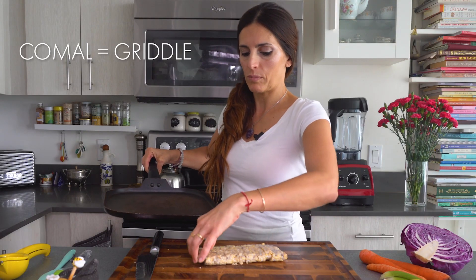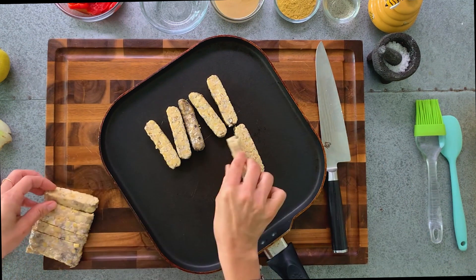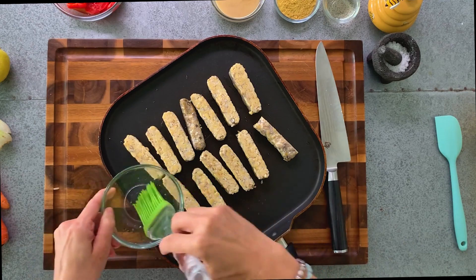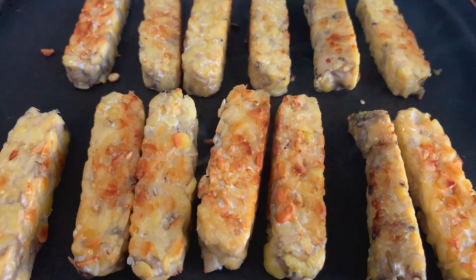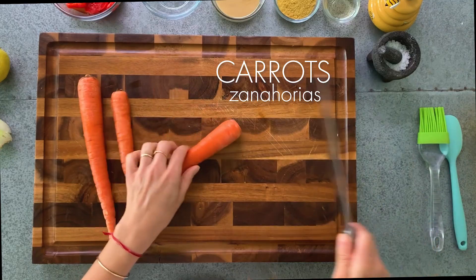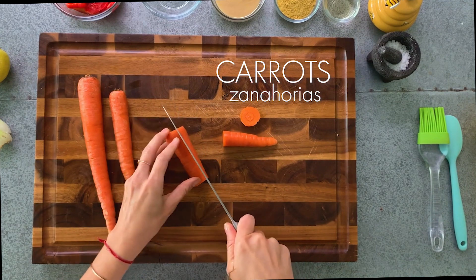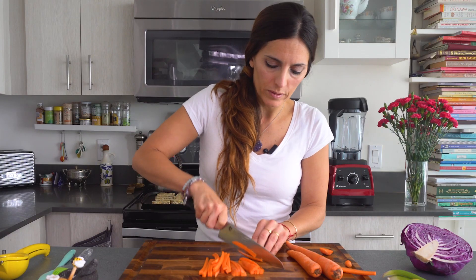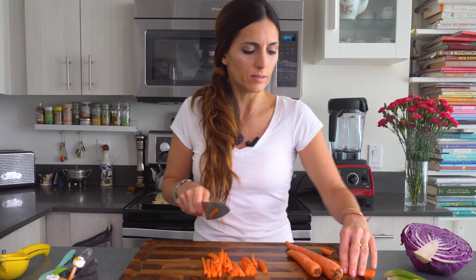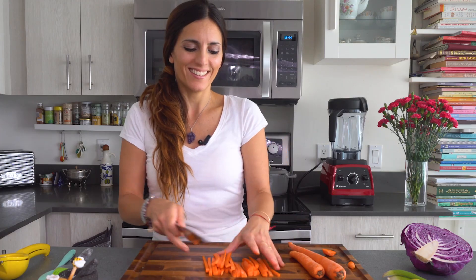We're gonna use a comal. If you need, add a little bit more of coconut oil, and we put it on medium heat and leave it there. Now we're gonna cut carrots into slices and then thin strips. I want to show you with my series of videos that eating healthy and vegetarian is very easy, very simple, and very delicious.